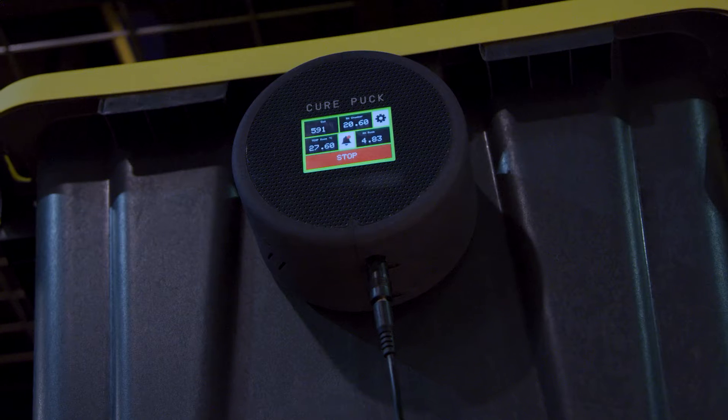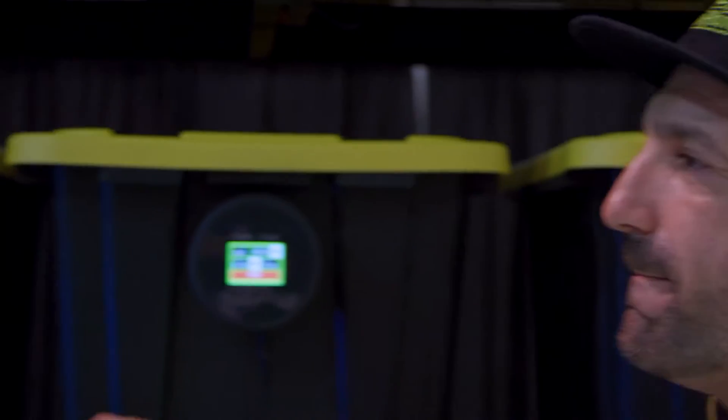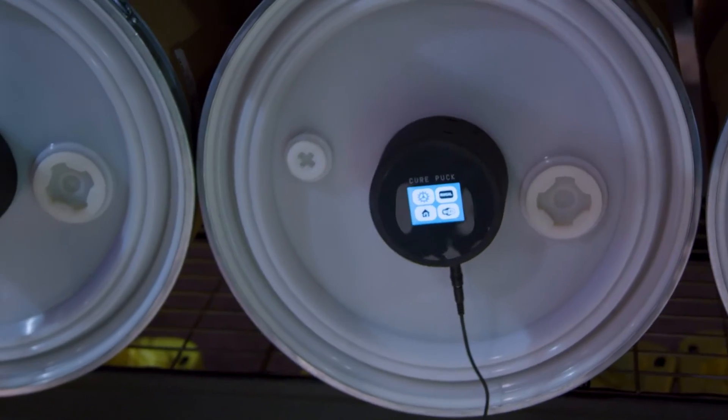So obviously curing is the last step of cannabis production. Most people will grow really nice flour and often ruin it in the last two weeks. So there's a lot of bro science to it. We're trying to take that bro science and turn it into real science.